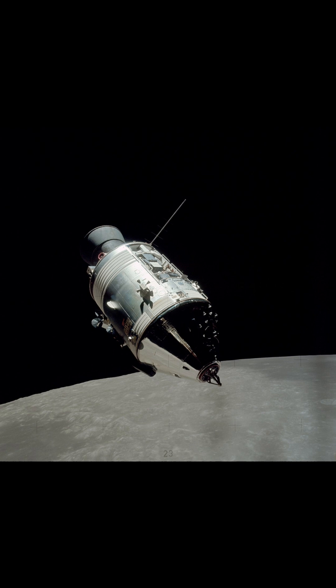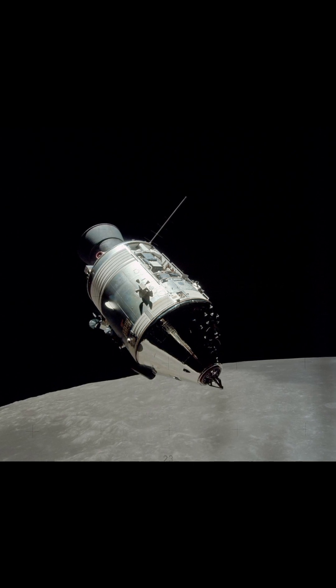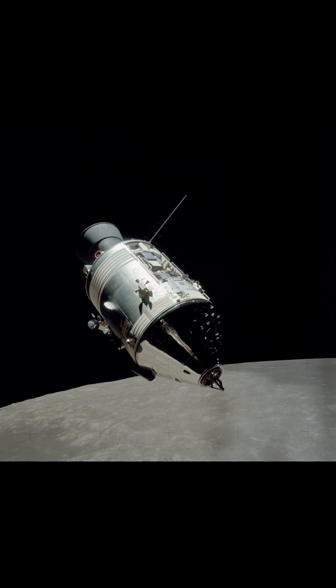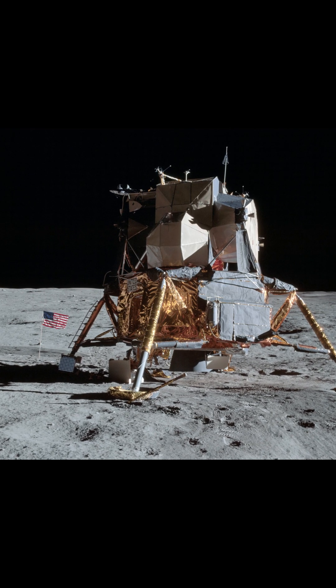The design was based on the lunar orbit rendezvous approach. Two docked spacecraft were sent to the moon and went into lunar orbit. While the lunar module separated and landed, the command and service module remained in orbit.